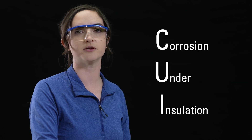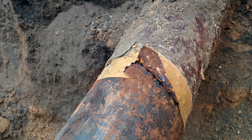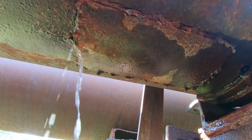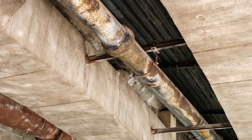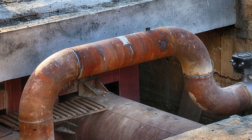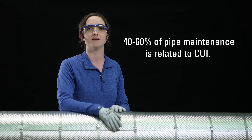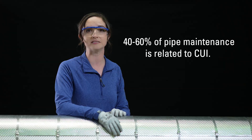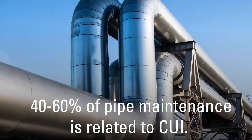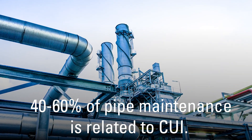Corrosion under insulation, or commonly referred to as CUI, occurs when water or moisture enters the insulation system underneath the metal jacketing through the insulation and reaches the pipe. This can occur through rain, improper installation, or damage that the pipe might incur. It's quite costly to mitigate CUI, considering it impacts nearly every industrial branch including refineries, chemical, power, and pulp and paper industries, and up to 40 to 60 percent of pipe maintenance is related to CUI.